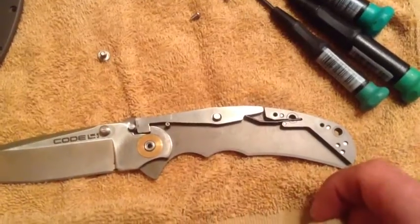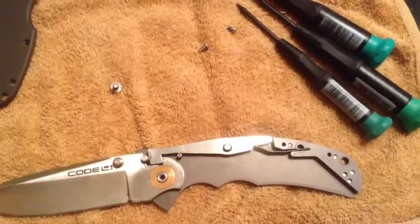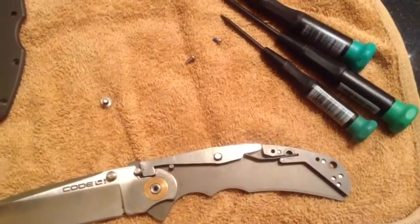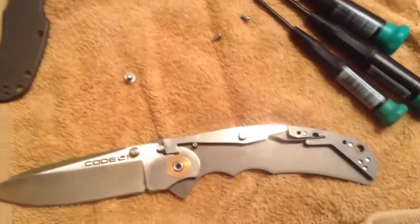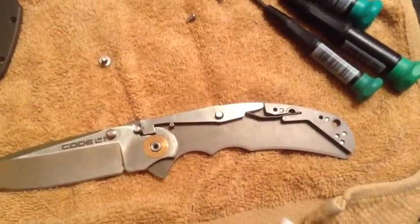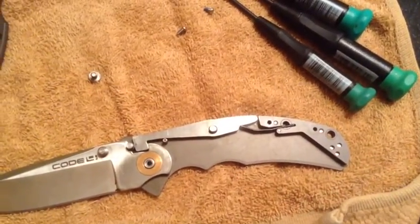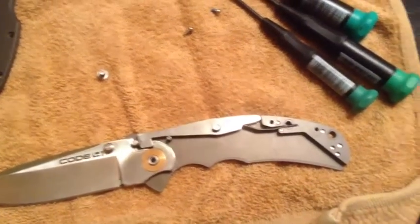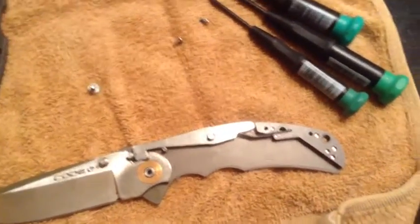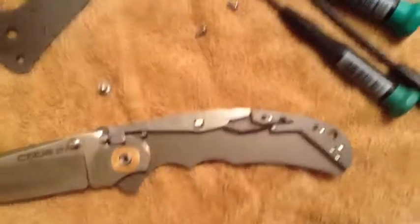The knife will operate smoother — we compared it to my brother's Strider and this Code 4 knife is actually smoother than a $500 Strider. I'll cut film and then come back and show the lock in its placement where the knife operates the smoothest. I'm not going to do this on camera because I don't have a tripod and my brother isn't here to hold the camera.